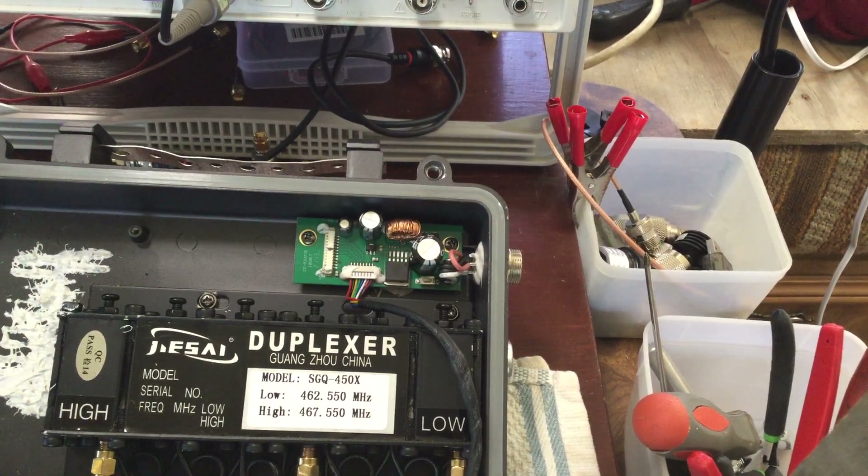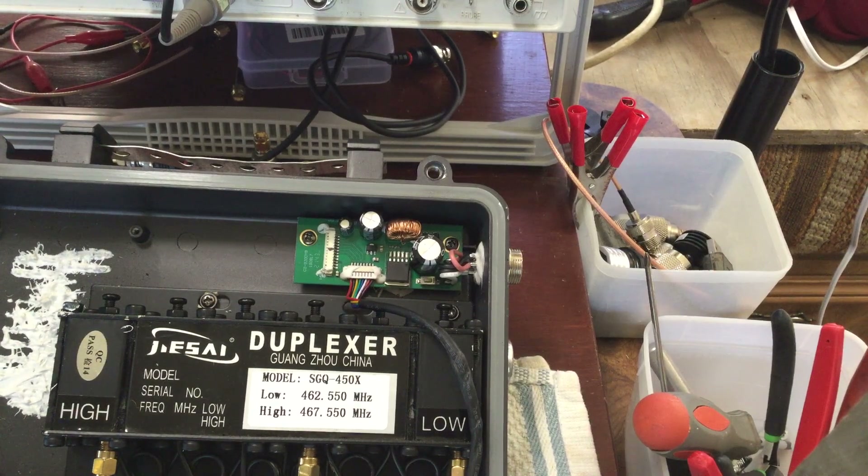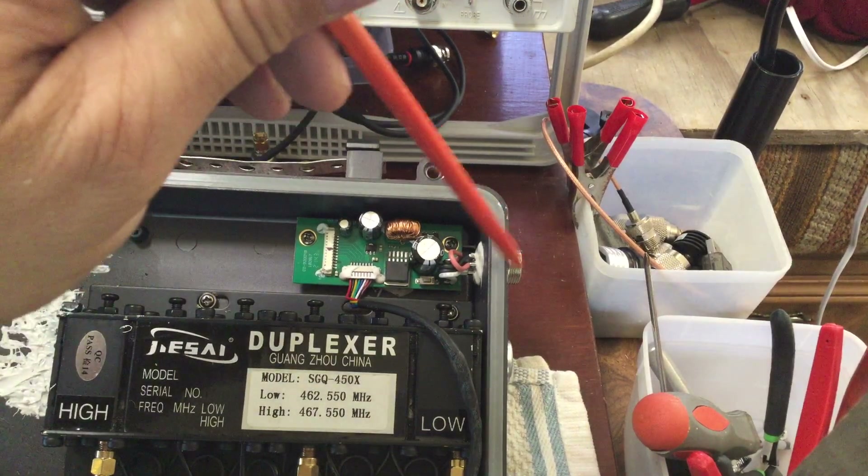I remember that one video I was mentioning that one chip, the AT1846S, that can be programmed for different frequencies. And obviously we plug in our cables here to program.